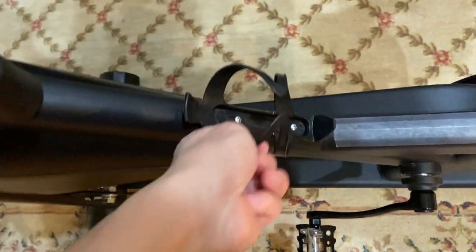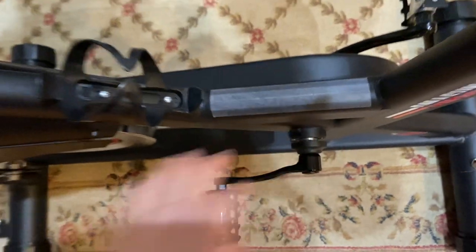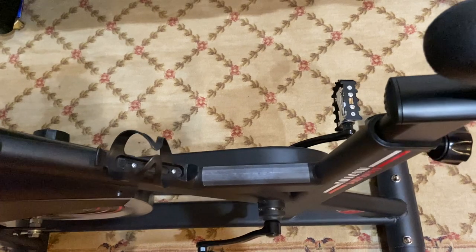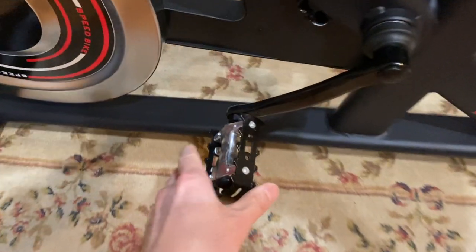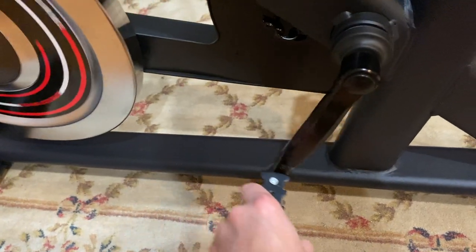The bottle holder still looks good. I put some tape here to avoid peeling off the paint when we step on it. I also removed the cage from the pedal, as it was getting in my way of doing exercises.